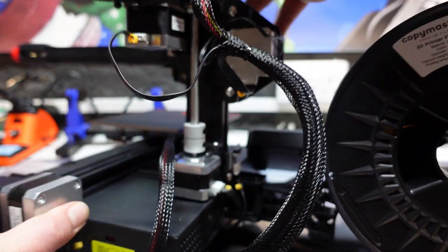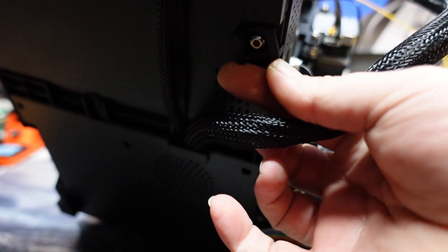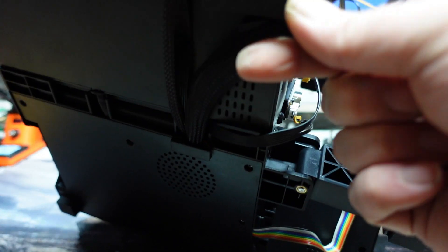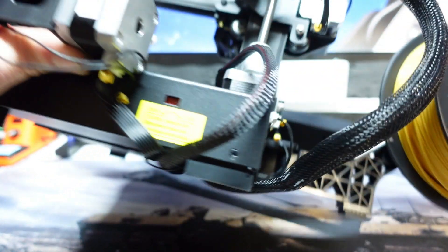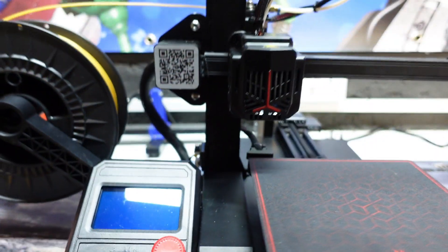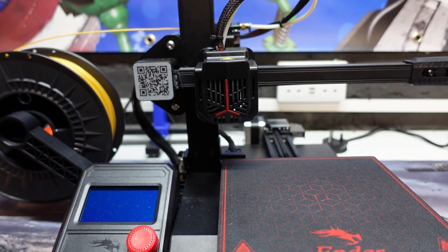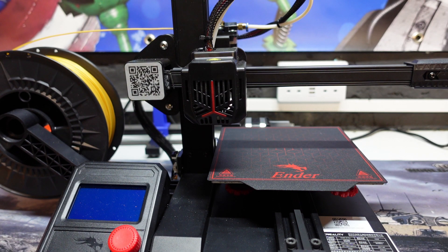Turning the printer upside down — underneath, there's a bracket that normally holds a cable in place with a zip tie. What happens is the cable sits slightly proud of the back foot, which causes the printer to rock. Just get your side cutters, nip off the cable tie, move the cable out of the bracket, and problem solved. That is the only issue I had — this thing was wobbling a lot, but now it's stable.